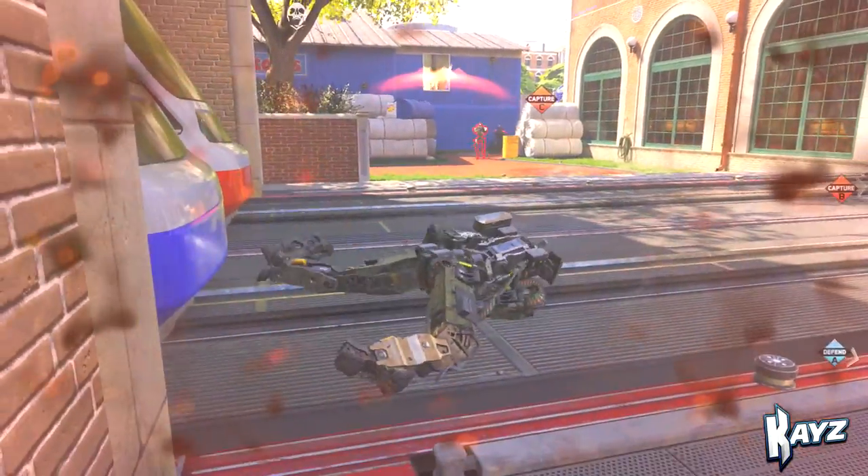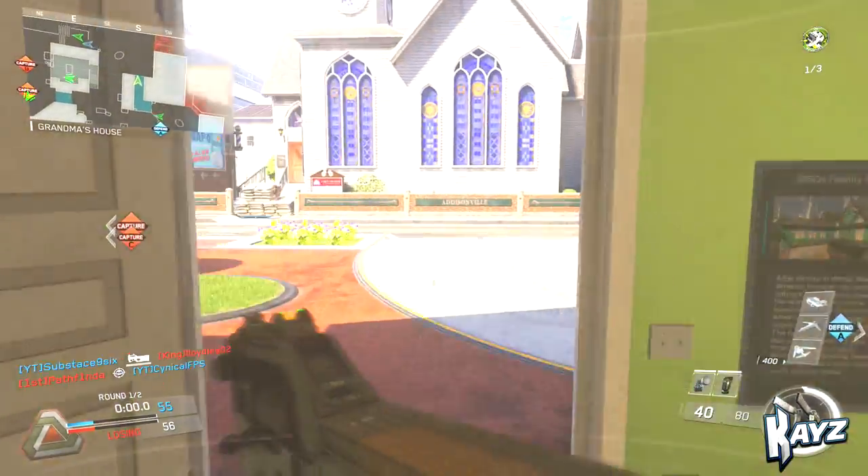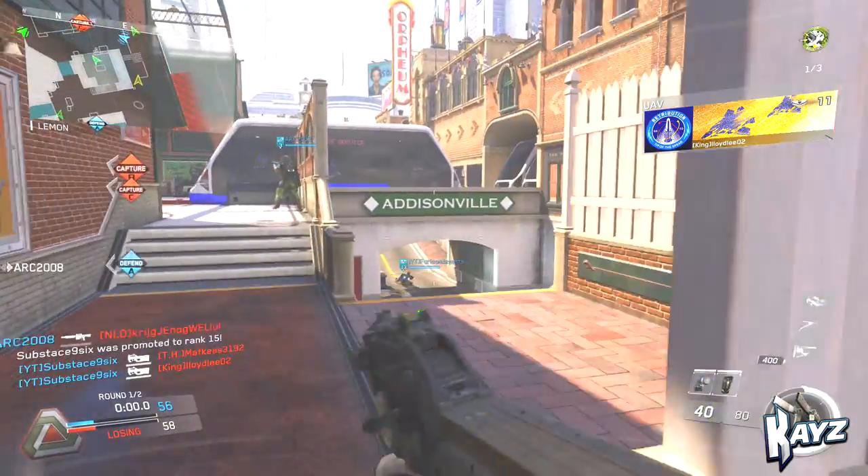Grenades are just for safety situations. Normally I don't just throw a grenade anywhere. I also like to use a grenade on B-bomb — I'll just throw it on there to see if anyone's on it. But that's the class setup I've given you guys today.